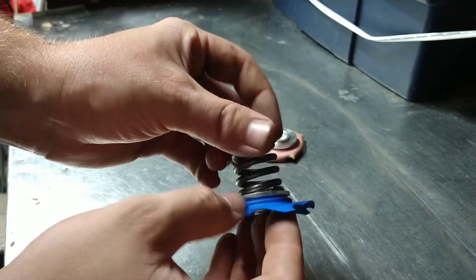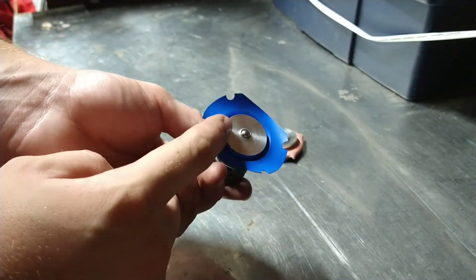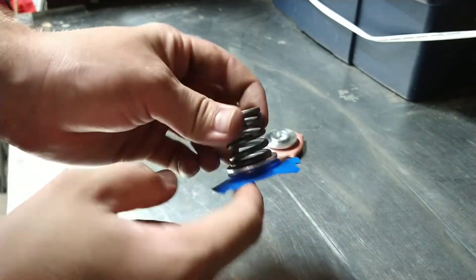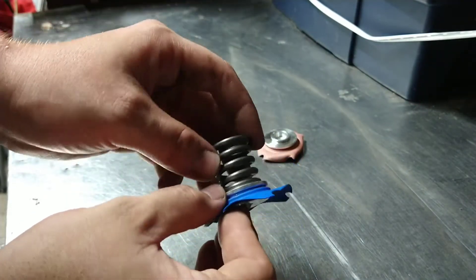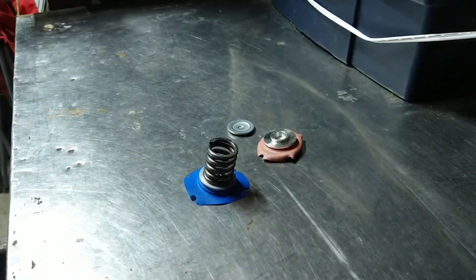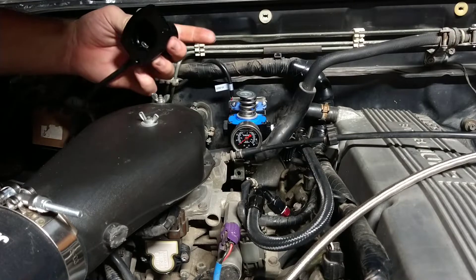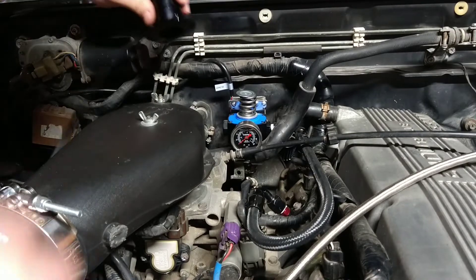I filed it just enough where it kind of snaps on there tight. It probably would have been easier to work on the softer material rather than the hardened one, but too late for that — we already did it this way, so this will work.